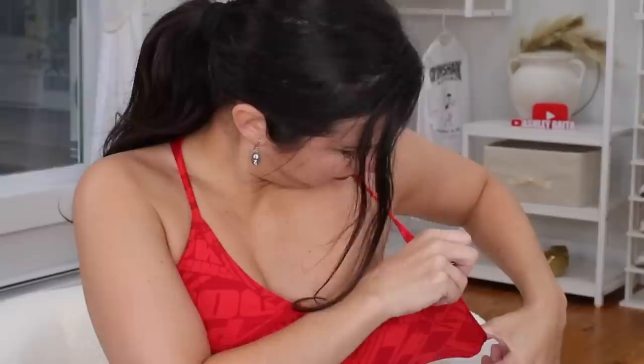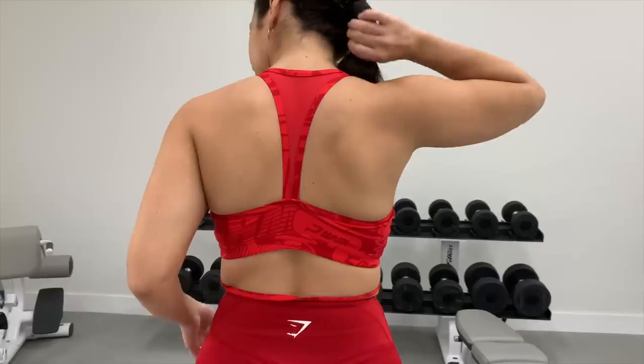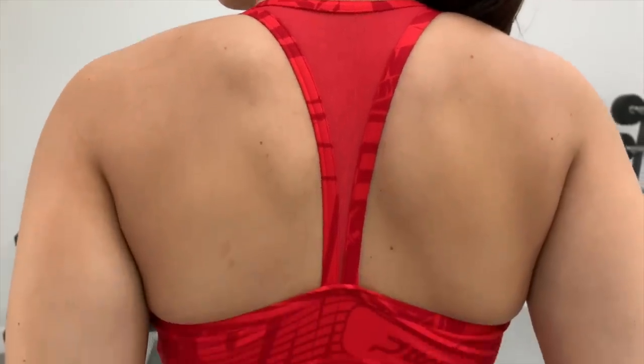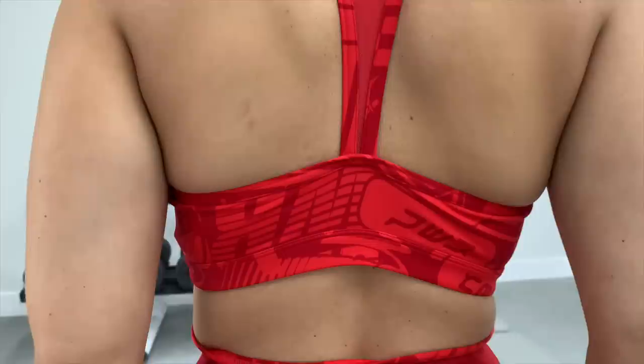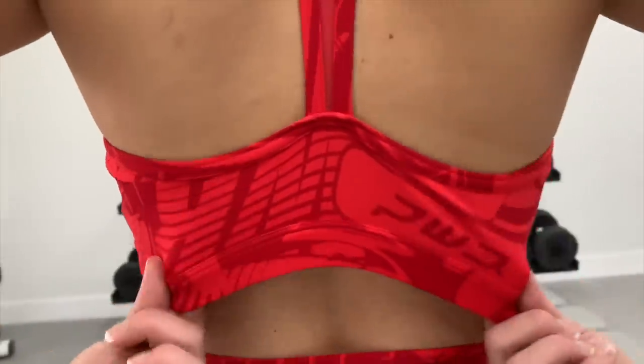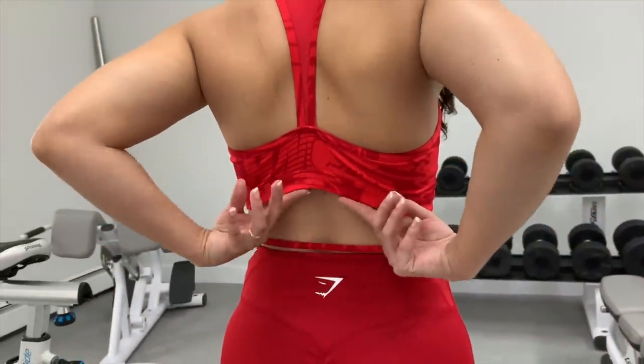This bra does not come with bra pads and you don't have the option to insert them either. Honestly, I didn't even realize it until I felt myself up — I thought there were pads in here the whole time. One thing I love about the Power Sports bra that they kept consistent is the back. It's like a really thick back thong, but it's all mesh — very breathable. It really works with this type of material because it's the Power collection; it's meant to be lifted in. You need something that's gonna breathe with you.